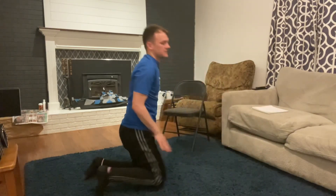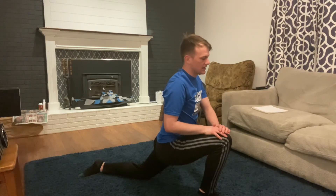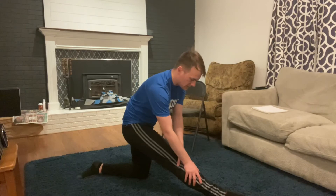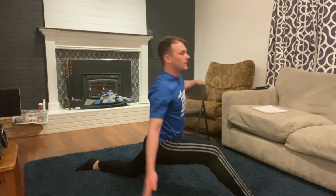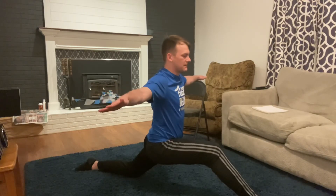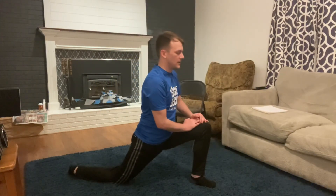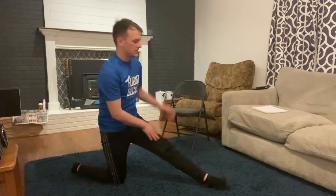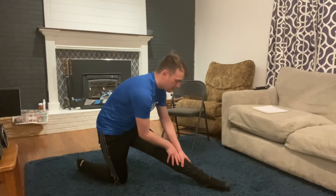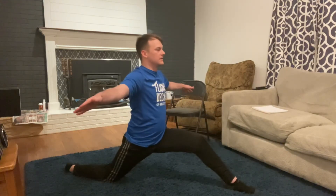And last up is splits. Right knee up — one through twelve. Right leg long — one through twelve. And splits — one through twelve. We'll switch to the left side. Left knee up, hinge forward — one through twelve. Straight leg, fold forward — one through twelve. And splits — one through twelve.